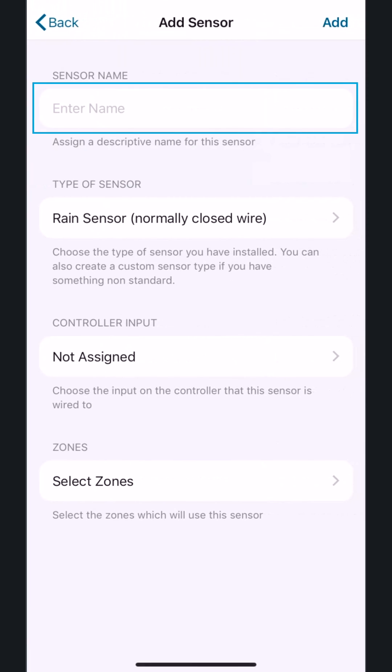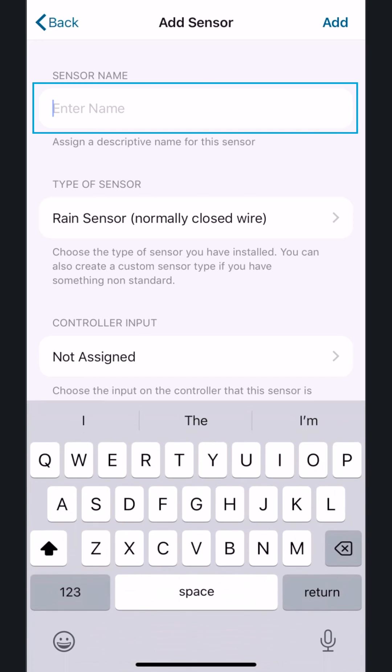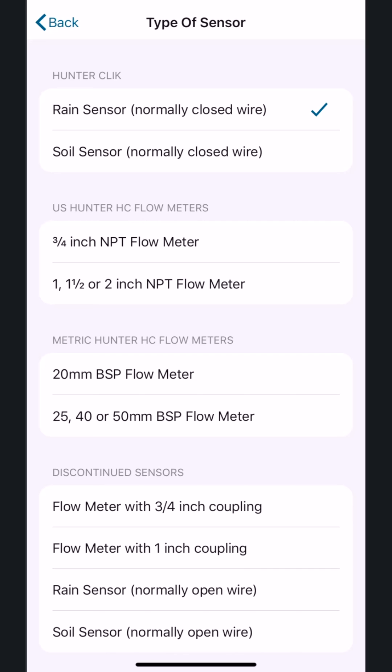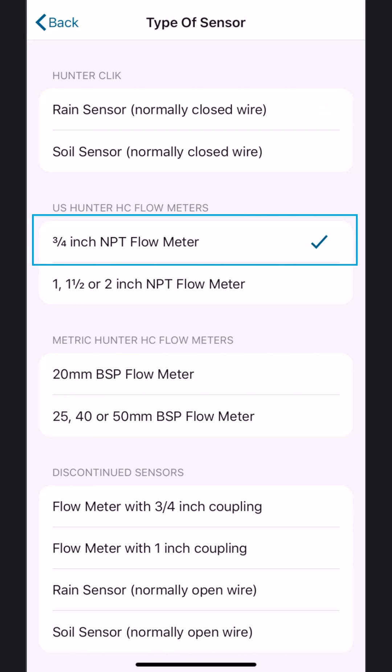Here, you can name your sensor. In this example, we'll name ours Flow Meter. Choose the specific type of sensor you have. Select the correct flow meter based on the size of the meter — this is most likely the U.S. model labeled three-quarter inch, one inch, one-and-a-half inches, or two inches NPT flow meter. Other sensor types are also available for selection. In this example, we'll select the three-quarter inch NPT flow meter.